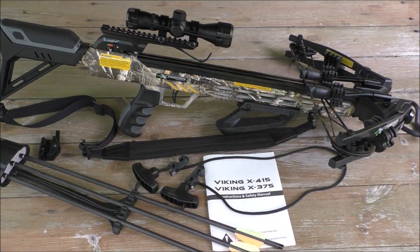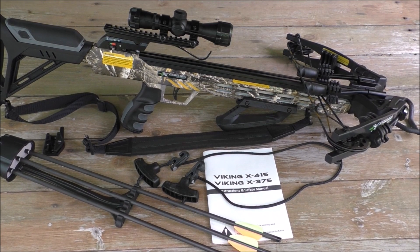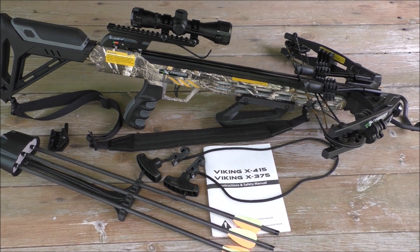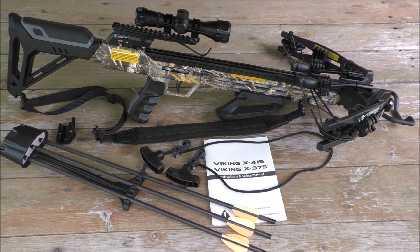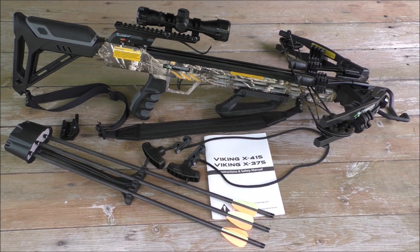The Viking X-375 package includes a 4x32 multi-reticle dual illuminated scope, a quick detachable 3-hour quiver, 3 carbon bolts with field points, a rope cocker, sling, and lube. It is available in Real Tree Edge and black.